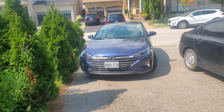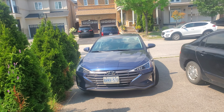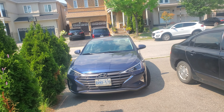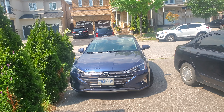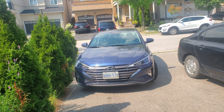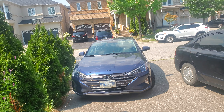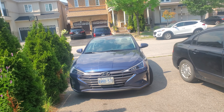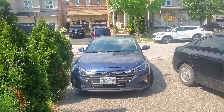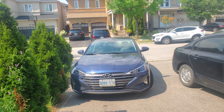Hello everyone, today I'm going to be changing the cabin air filter on a 2019 Hyundai Elantra. I was supposed to do this maintenance service last year, but due to the pandemic the car was parked and not driven that much. Now we're using the car more and it's pretty hot outside, so every time we turn on the AC my wife is complaining about a smell of dampness and the windshield fogging up.